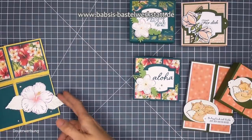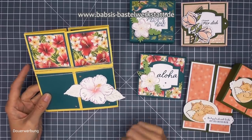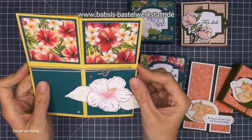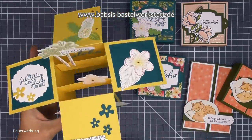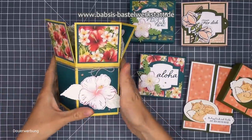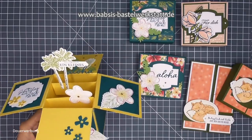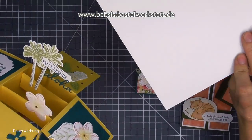Diese Karte bezieht sich voll auf Urlaub und ich habe die passende Karte dazu. Diese Karte bekommt meine Schwester zum Geburtstag. Wenn man die hier so runterschiebt, kann man die Karte - tada - öffnen und die explodiert dann so ein bisschen. Also so eine kleine Explosionskarte, die man natürlich auch ganz flach verschicken kann. Wenn man die dann aufmacht, ist die total super und man kann sich einfach ein bisschen Urlaub aufs Fensterbrett stellen.